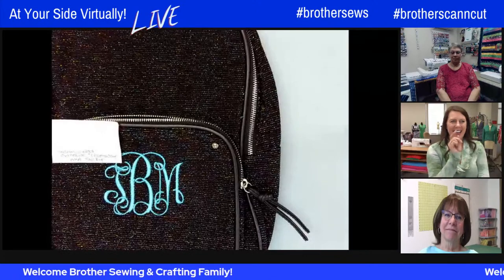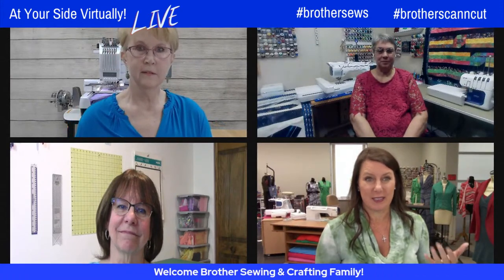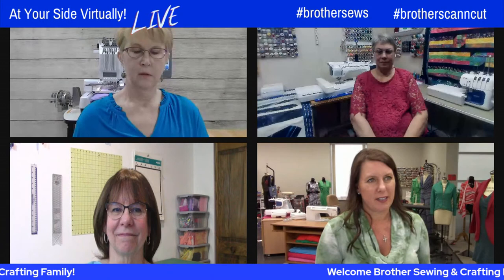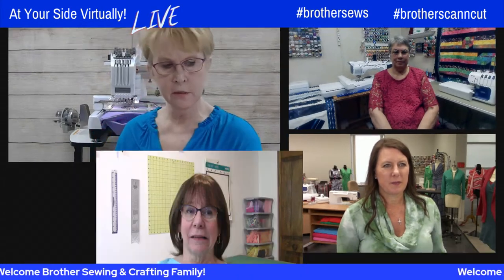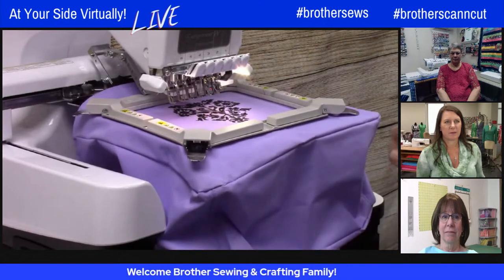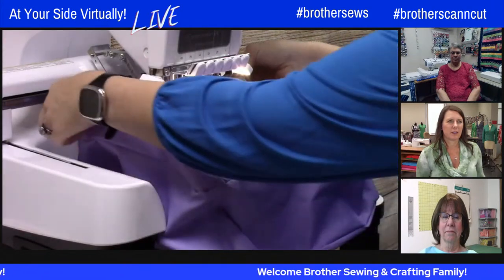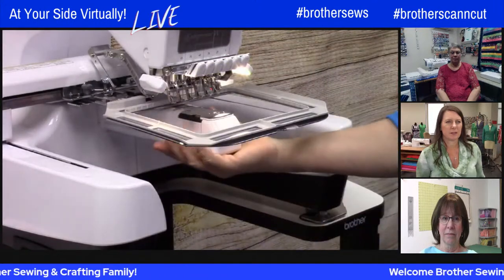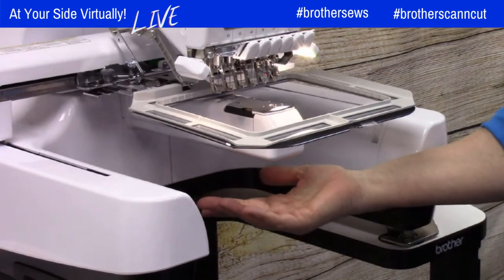To embroider logos on bags is expensive if you outsource it, but very doable at home. You need the free arm feature — available on multi-needle machines — to get inside pockets, jeans legs, bags, and backpacks. The new flash magnetic frame for multi-needle machines in a 5x7 size makes it really easy. The free arm makes it easy to work with large three-dimensional objects.